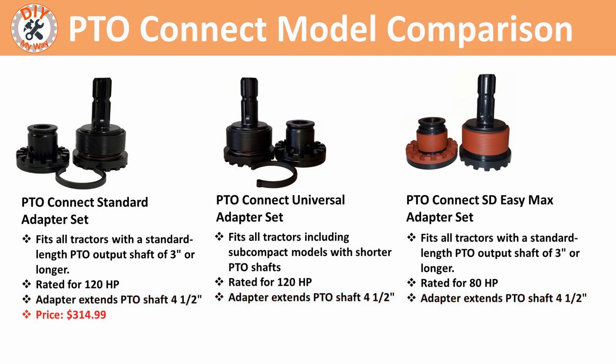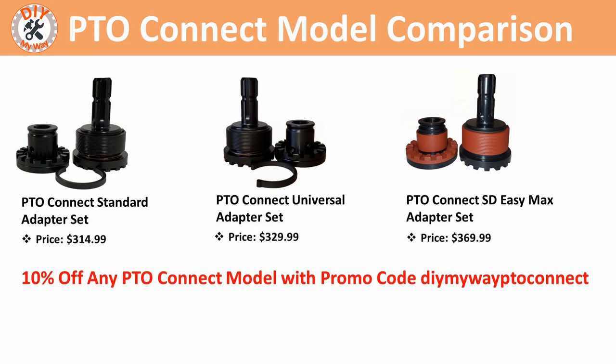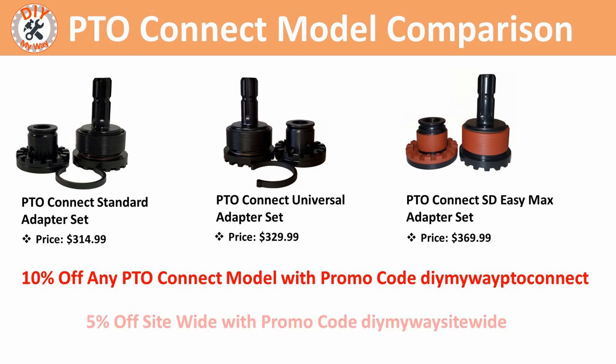The standard adapter set is currently priced at $314.99. The universal adapter set is priced at $329.99. And the SD-EZ-MAX adapter set is priced at $369.99. I asked Tractor Add-Ons if they wanted to offer a discount code in conjunction with this video, and they offered two. The first is a 10% discount on any PTO Connect model using promo code DIYMyWayPTOConnect. The second is a 5% discount site-wide using the same promo code, because Tractor Add-Ons offers more than just the PTO Connect.